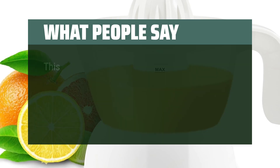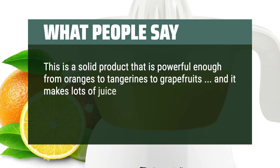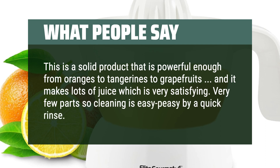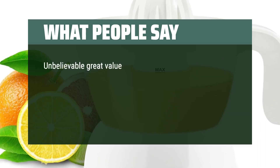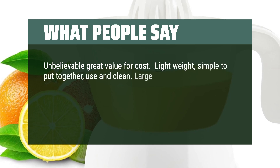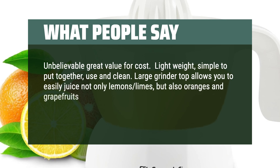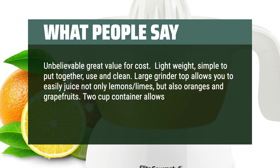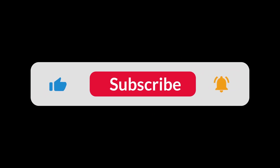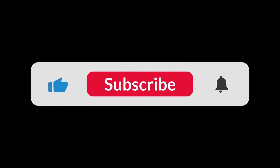What people say. This is a solid product that is powerful enough for oranges, tangerines, and grapefruits, and it makes lots of juice which is very satisfying. Very few parts so cleaning is easy — just a quick rinse. Unbelievable great value for cost. Lightweight, simple to put together, use, and clean. The large grinder top allows you to easily juice not only lemons and limes, but also oranges and grapefruits. The 2-cup container allows you to do multiples without having to stop and pour into another container. You can find the Amazon purchase link in the description below. Hope this video can be helpful to you. Thanks for watching.